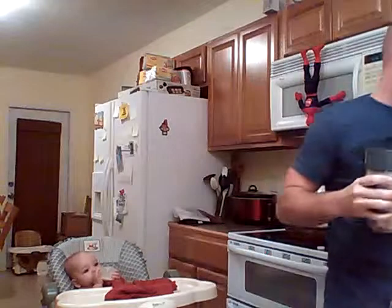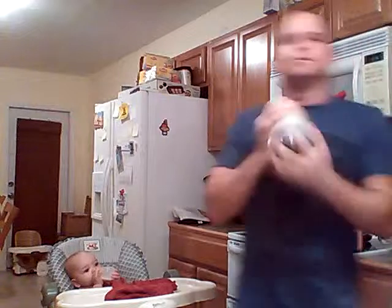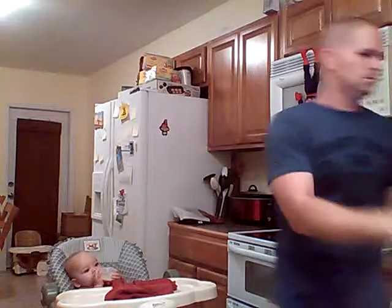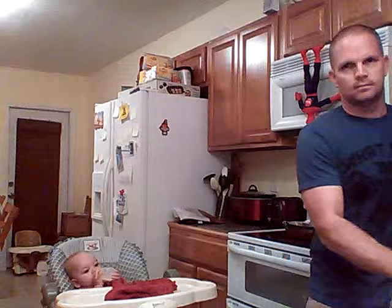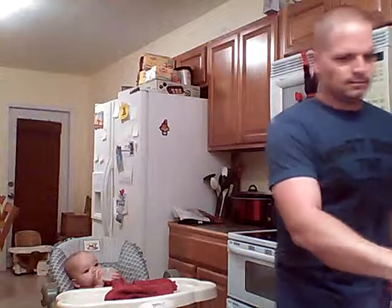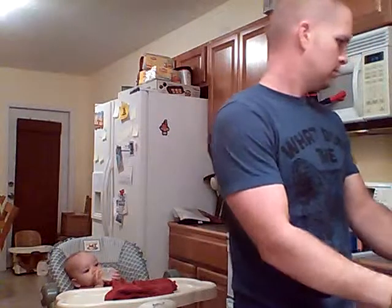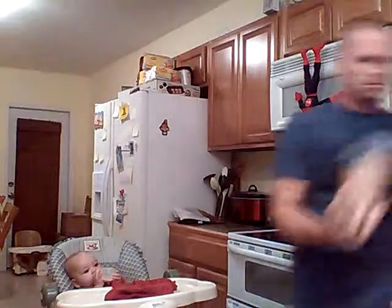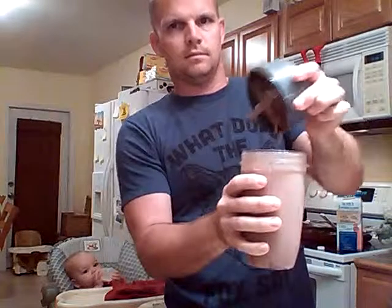It really does taste like a chocolate shake and has no added, no processed sugar in it whatsoever. It's really good — I think it's best with walnuts, actually.